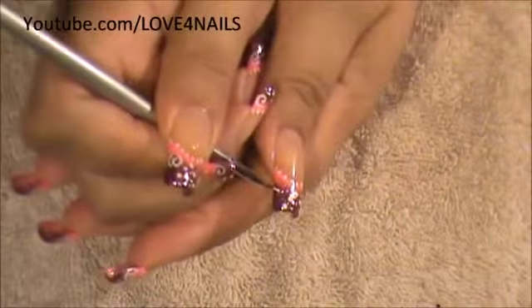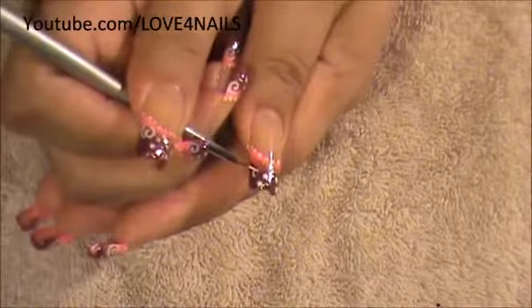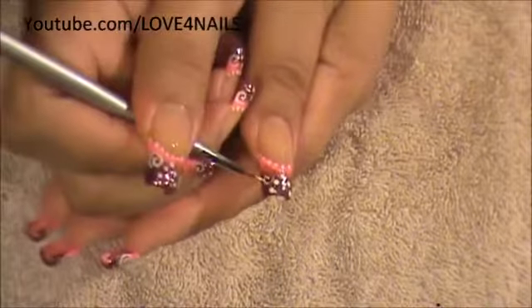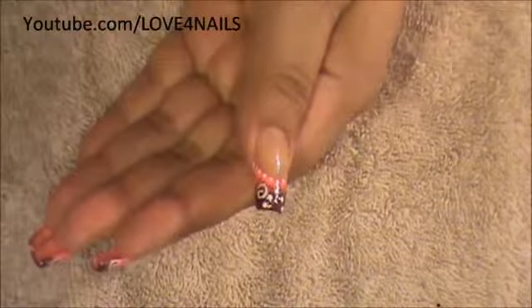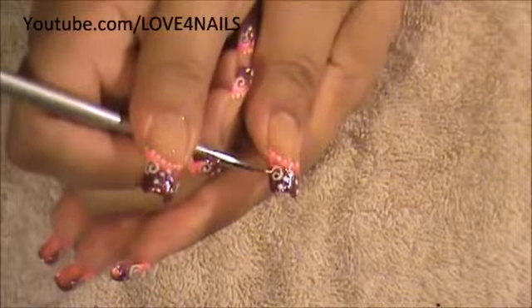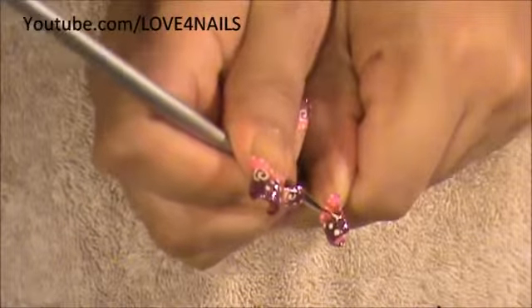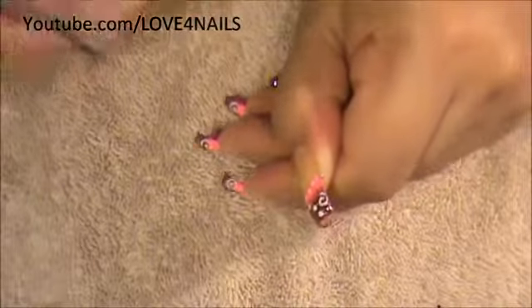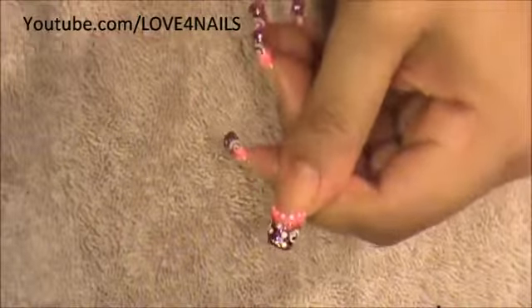I'm going to be working on the swirls, and to make the swirls I'm using a detailing brush, but you can use a dotting tool or whatever is easiest for you. It does take a little bit of practice to do the swirls, but it's sort of like making a letter G — just do them like that and they'll come out a little bit easier. There's one swirl; I'm going to move over to the other side and place another swirl over there. If you don't want to do a swirl, you can also do a star or a heart — it could be something else you want to add, which would look very pretty as well. So then we have our two swirls.